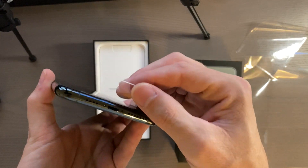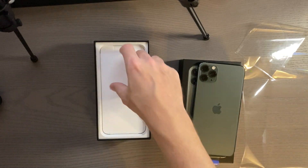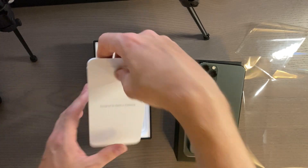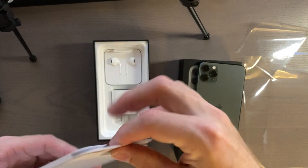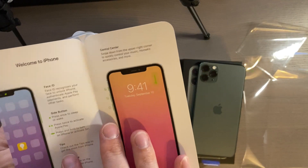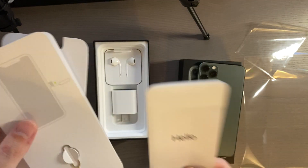No USB-C on the bottom unfortunately. Let's get into the accessories real quick. We get a little pamphlet — inside it says 'Hello, welcome to iPhone: Face ID, side button' — so it gives you a couple of quick tips on how to use it.